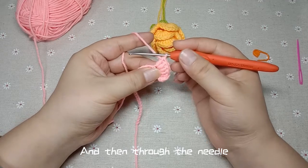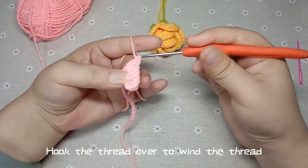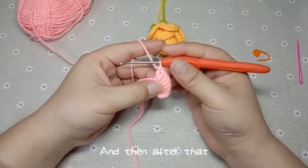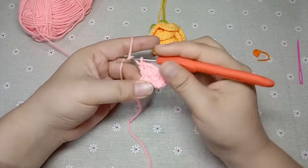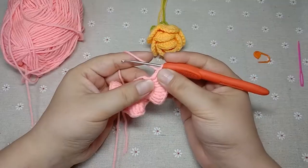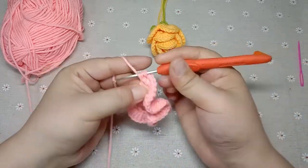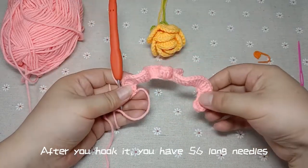And then through the needle. The next needle also hooks two long needles — wind the thread through the needle, hook the thread over to wind the thread. Do the same thing for the entire circle. After completing the round, you will have 56 long needles. Continue winding and hooking needles until you have all 56 long needles.